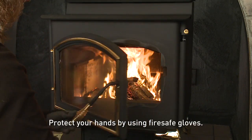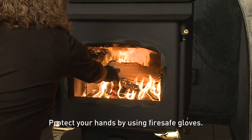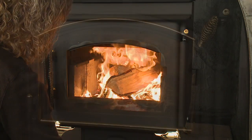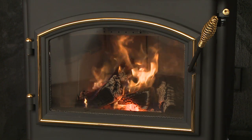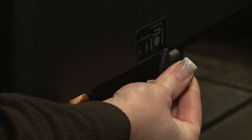Once the kindling is burning quickly, add several full-length logs three to four inches in diameter. Be careful not to smother the fire. Stack the pieces of wood one half to one inch apart — near enough to each other to get hot, but far enough apart to allow air flow between them. Set the burn rate air control and activate the ACC timer system.